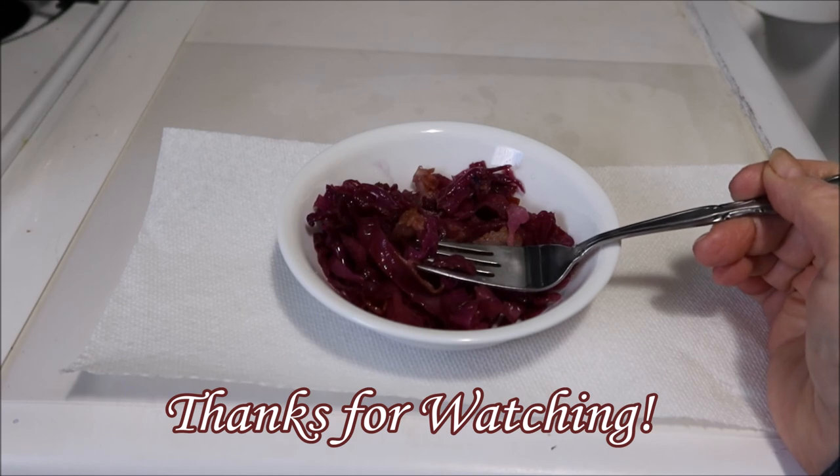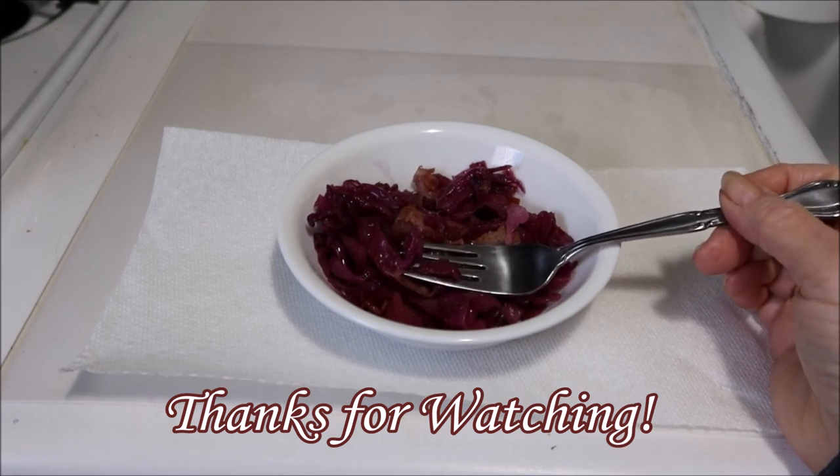So if you like what you saw, give it a thumbs up, subscribe, and happy creating everyone.